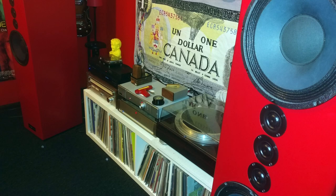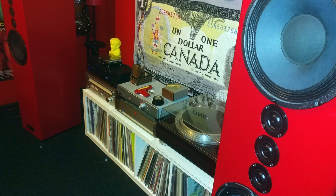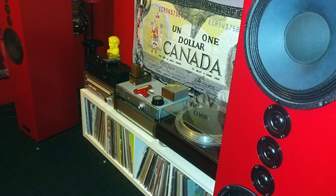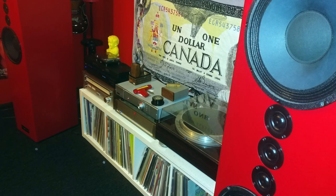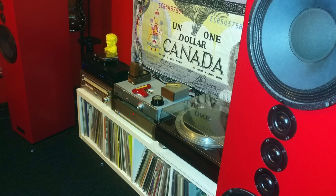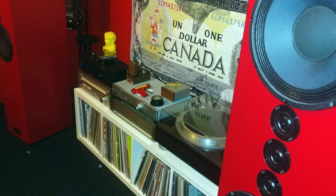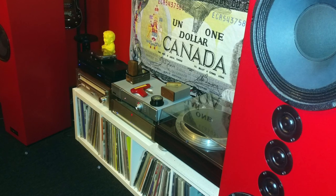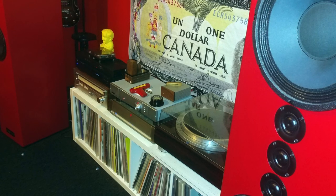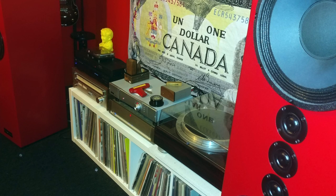Dominic is from Toronto, Canada. He's 60 years old and started getting records when he was a little kid. Dominic's system includes Tekton Pendragon speakers, a Parasound A23 power amp, Rega Cursa 3 preamp, JVC QL-A75 turntable with an Ortofon 2M Blue cartridge, a Bellari Domino phono preamp, an NAD 516 BEE CD player, and a Technics ST-3700 tuner.